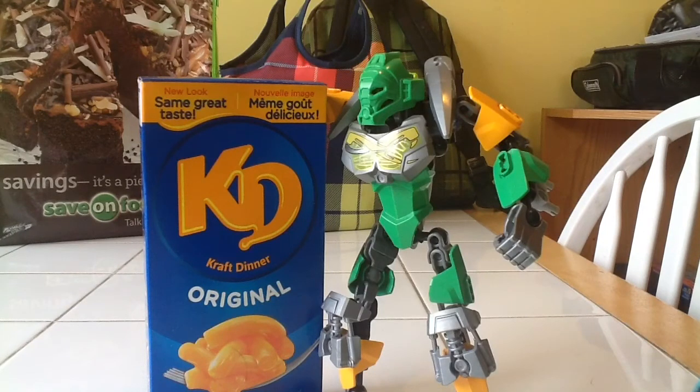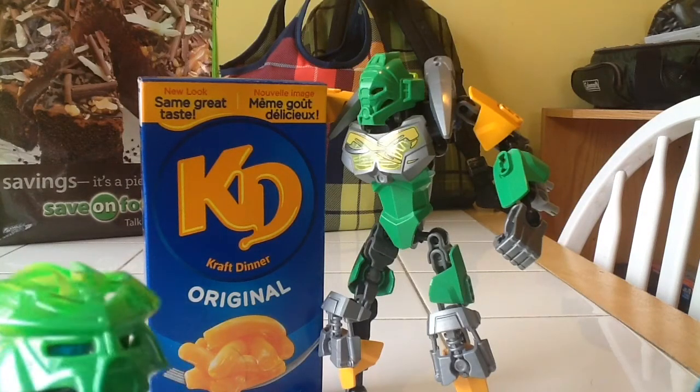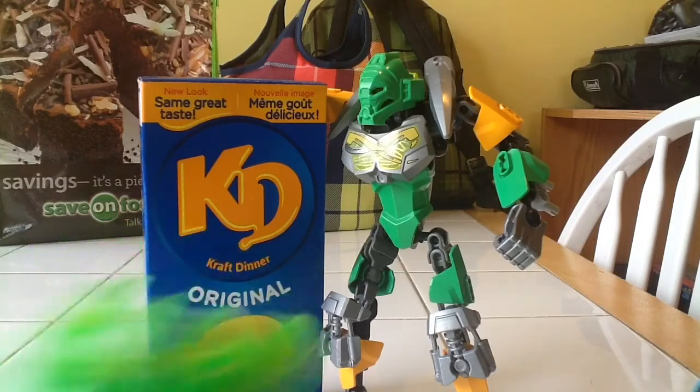Have you ever been at home and you don't know how to cook Kraft Dinner because you might be stupid or you might be a baby? Well, this is for you. We're gonna teach you how to put it in the microwave and be just as good as the regular brand. Yeah, that's what we're doing.